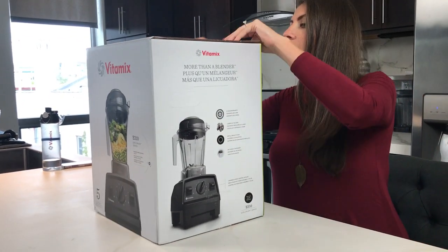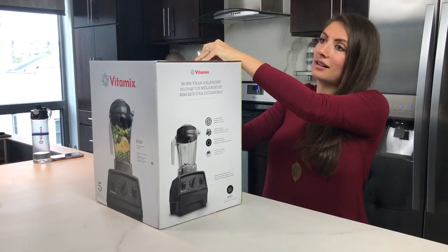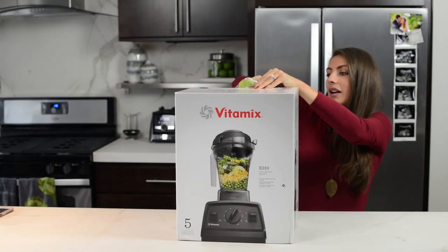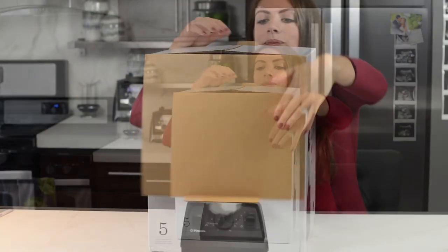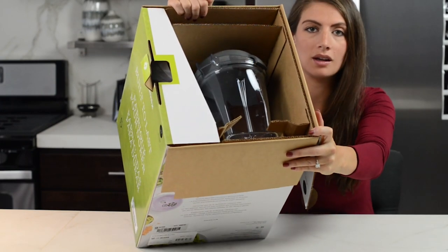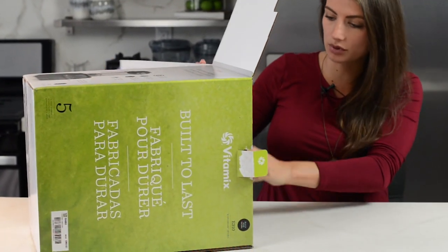So let's open it. Let's get this thing open. That wasn't that hard, actually. We've got a bright, colorful box. What's really cool is that Vitamix has been packing stuff without using Styrofoam lately, so it's all cardboard, which is really cool.